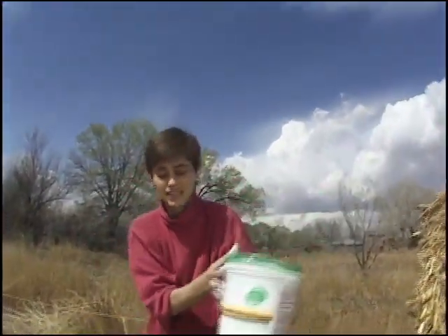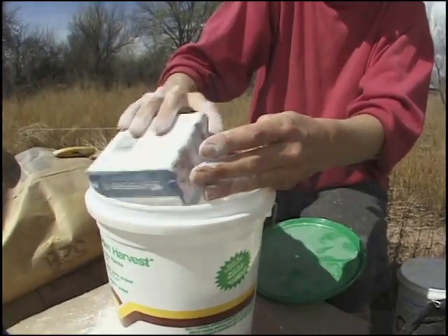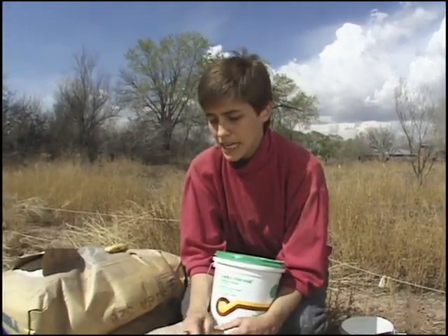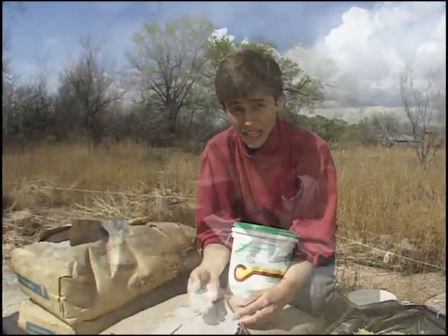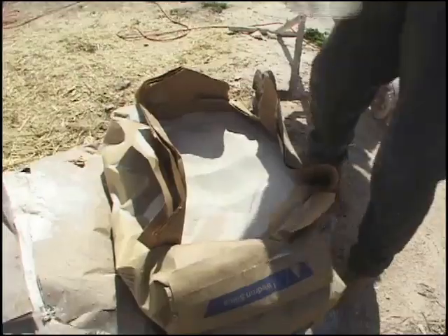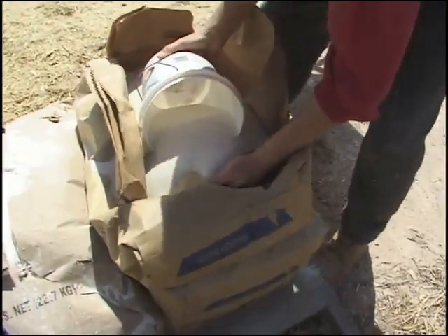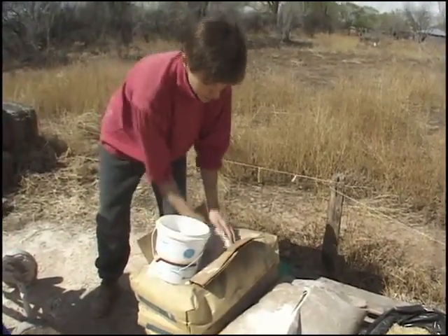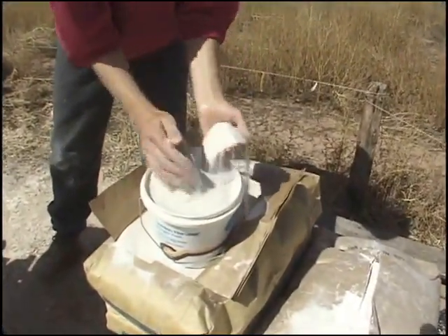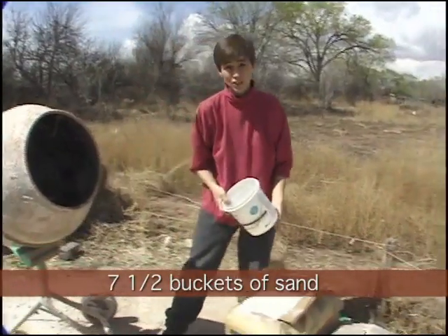Our last ingredient is wheat paste, which has gone into the other plaster as well. It's a good binder with good adhesive strength for the wall, and it makes it not dust, which is really important. Finished plasters or any kind of plaster can be really dusty and you really want to avoid that. When doing finished plasters I like to use buckets to measure instead of shovels because I can get a really accurate measurement, and when I'm working with color that's really important.